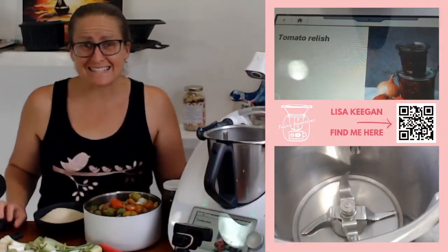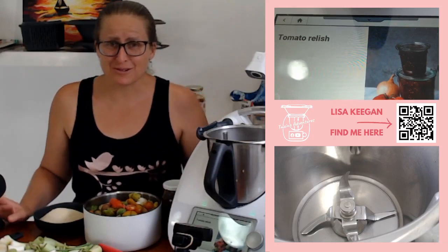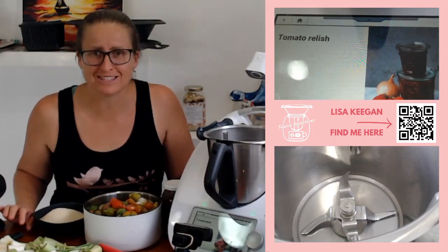Welcome to TMXing Adventures. Lisa here. We're continuing on our gifting series and we're going to make an amazing tomato relish today.